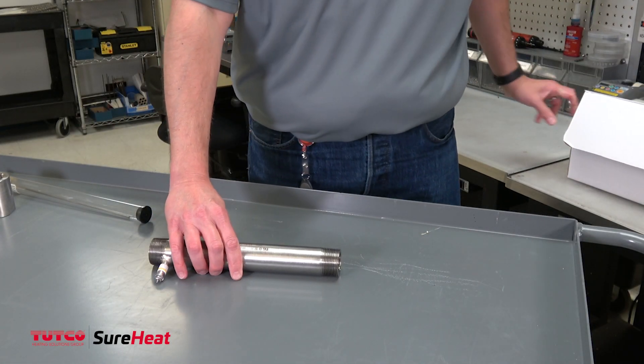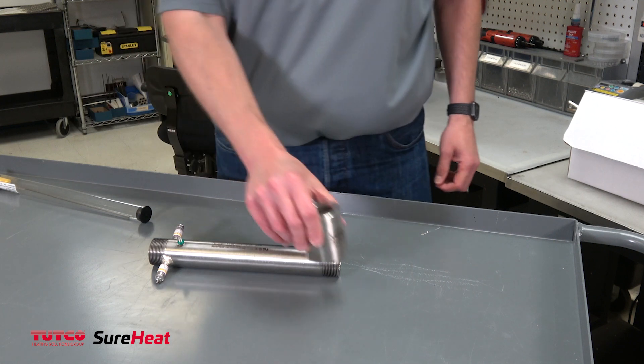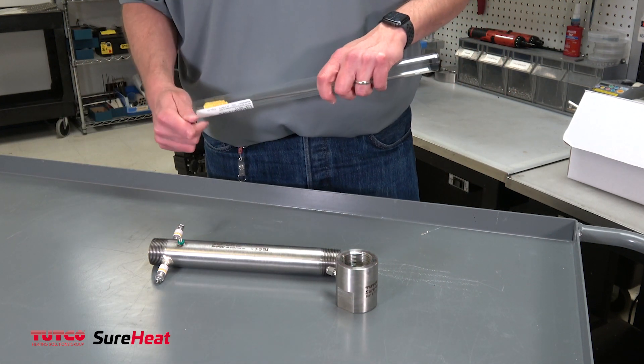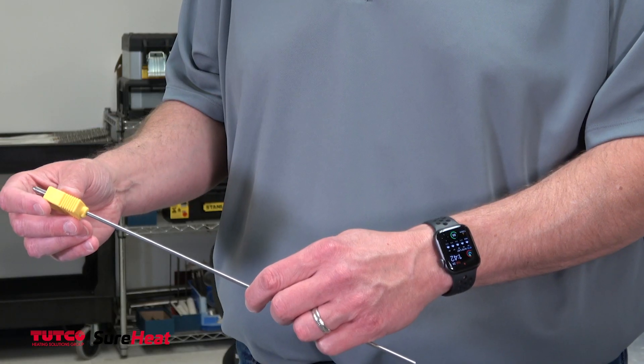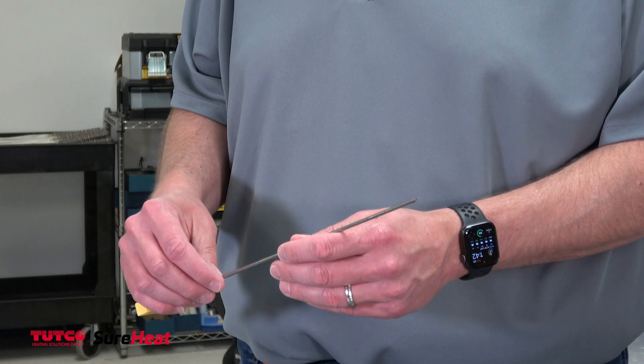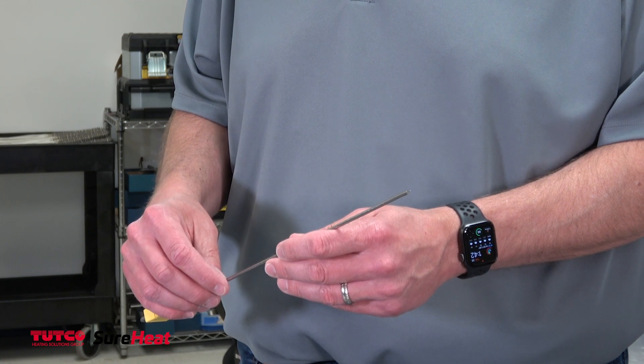Achieving the ideal temperature for your process from your TUTCO SureHeat electric air heater requires the proper placement of the heater's thermocouple. The last thing you want is to set your temperature set point only to have your heater element fail before the display reached your target temperature.